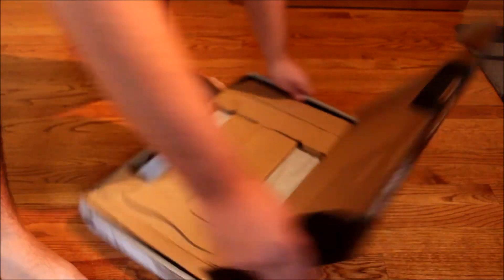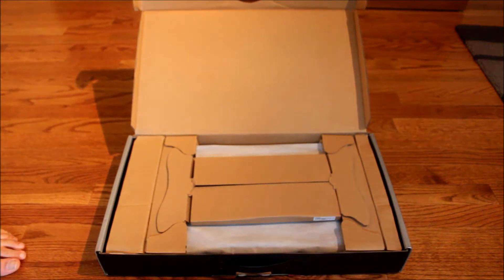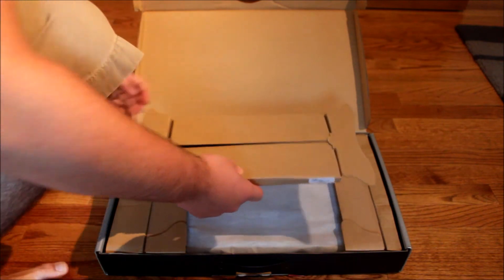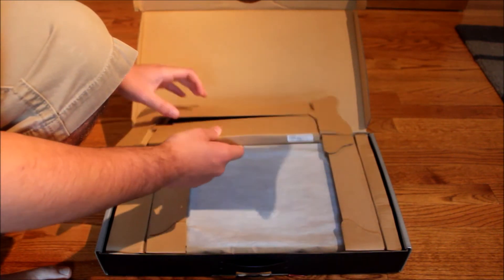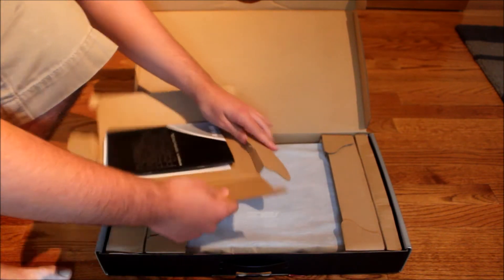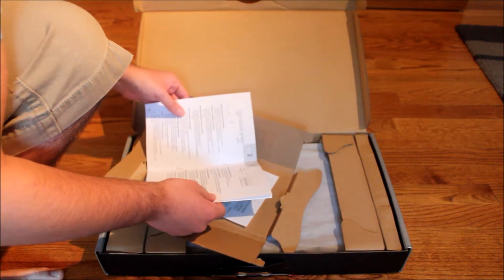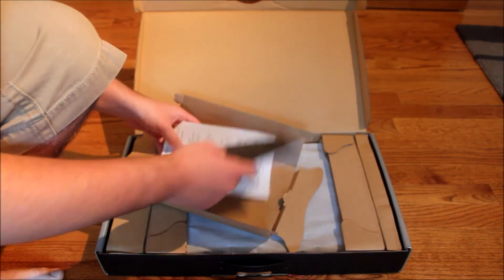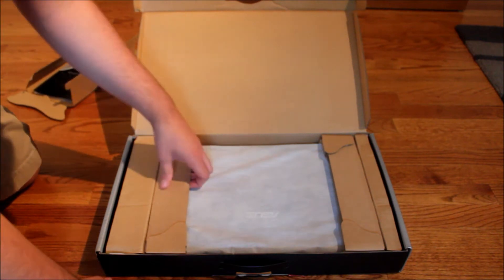Let's turn this around. Look at this. Let's see how this works. Is there anything in here? I guess there is. This is the... some directions? That's what you get first when you open the box.